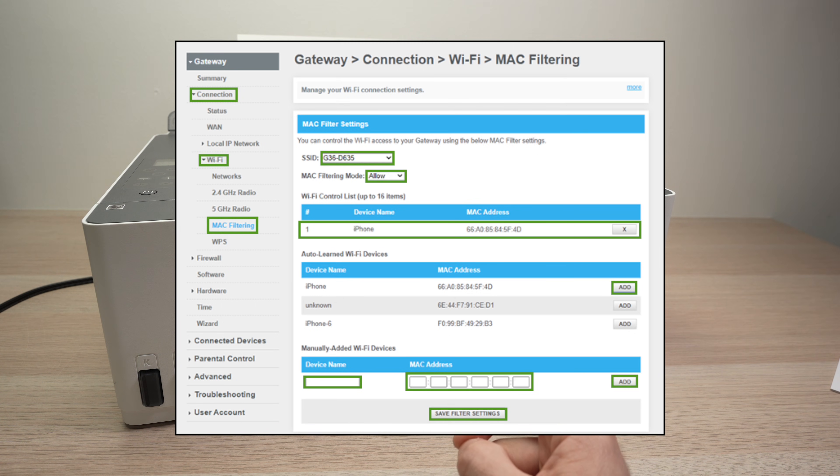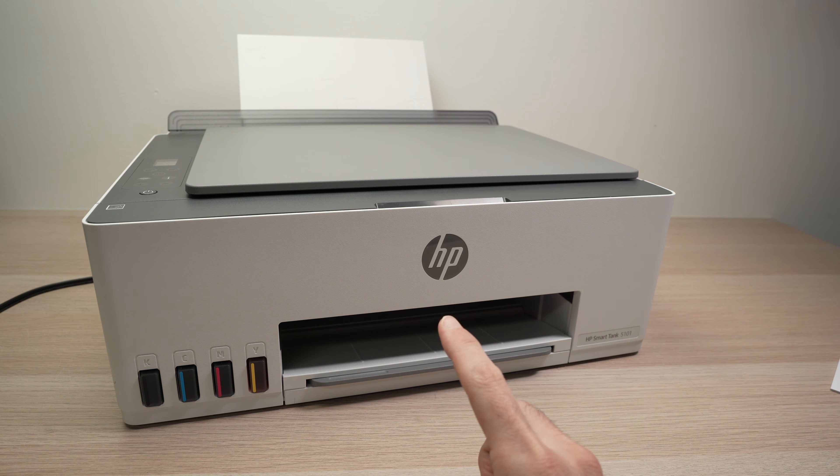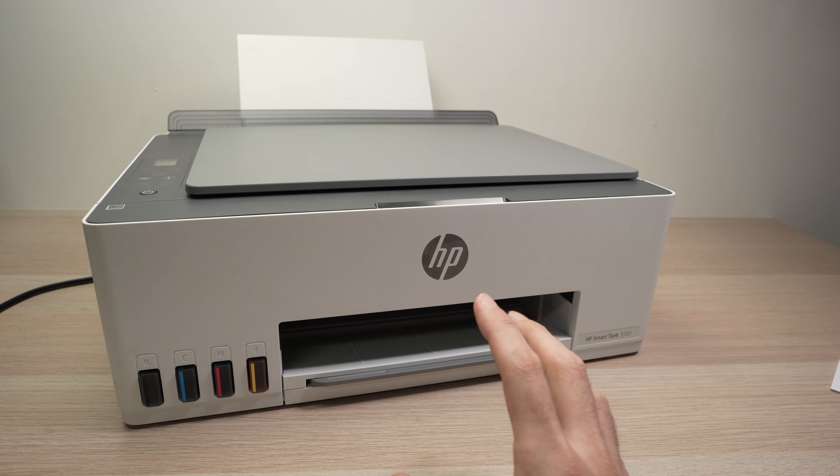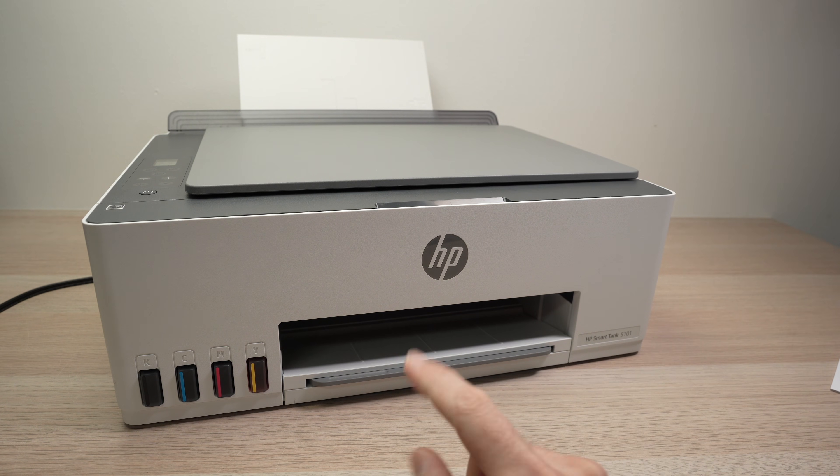After connecting to your router you should see MAC address filtering, and you can turn it off. Sometimes you may even see your printer listed there, trying to connect with the router blocking the connection. Hopefully this will solve your issue if your printer is being blocked by your own Wi-Fi network.